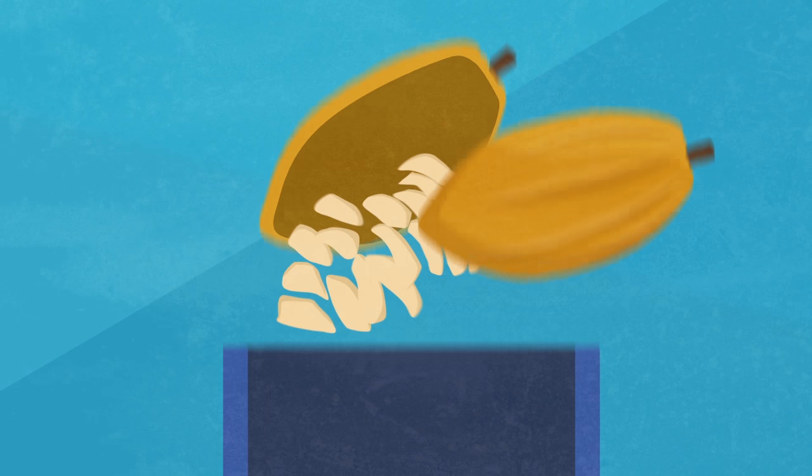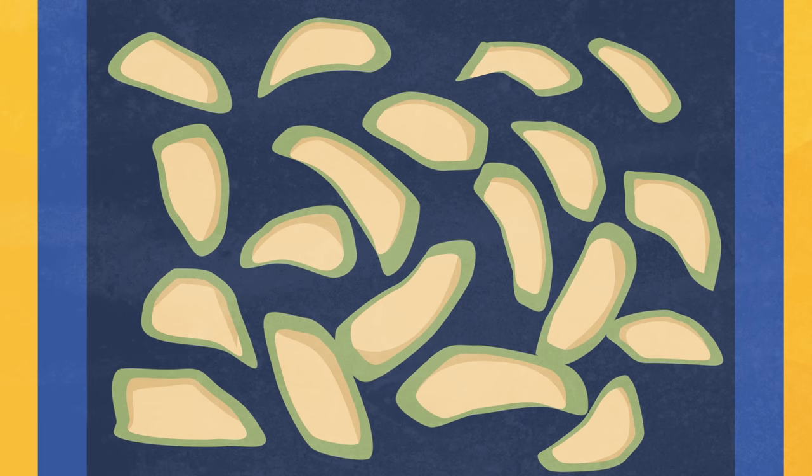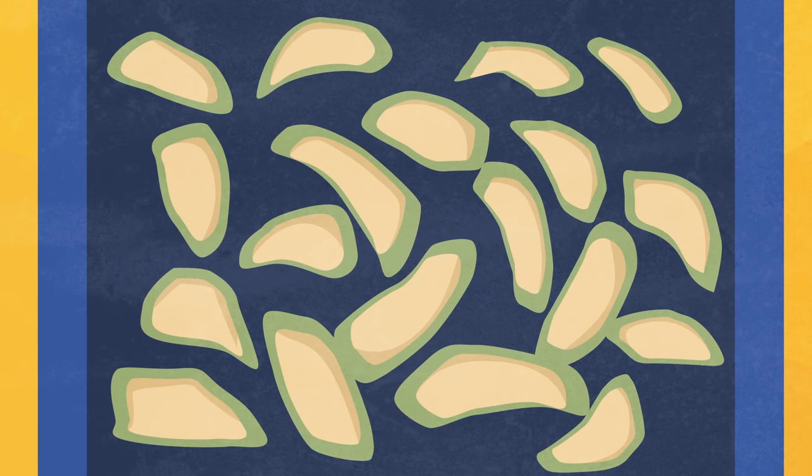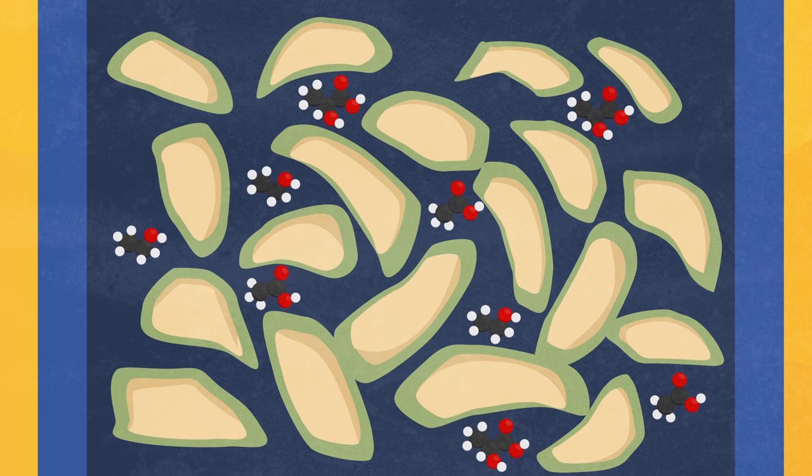Once removed from the pod, the raw beans are placed into a container. Over the next few days, a combination of microorganisms grow and begin the fermentation process. Yeast turn the cacao sugars into alcohol, and other bacteria produce lactic acid and acetic acid. Together, these all help produce a distinct chocolate flavor in the cacao beans.